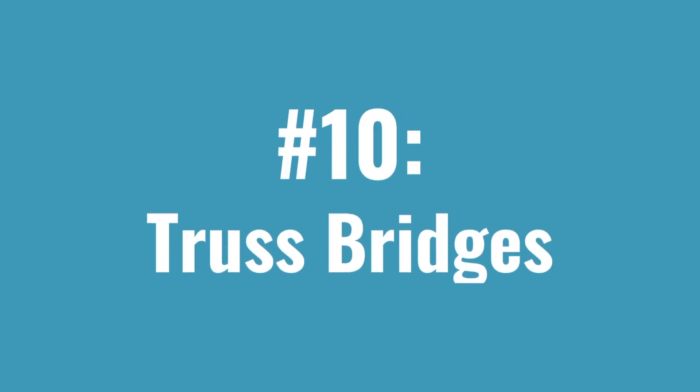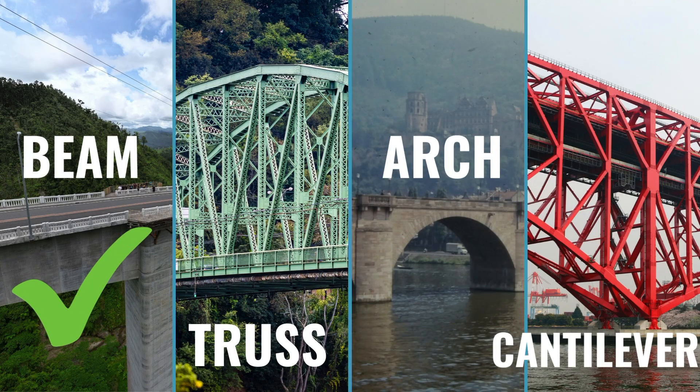Today we're going to make truss bridges. This is part of a series where we're looking at the different basic types of bridges. We've talked previously about how bridges fall into seven different types. We're focusing on just the four types that are most suitable for building with kiva planks or with loose parts. The easiest bridges are beam bridges, which we did previously, so that's the best place to start. Truss bridges are a little bit harder to build, so you'll be better off to have success at the beam bridges first. They'll feel successful and then be ready to move on to the bigger challenge of making truss bridges.